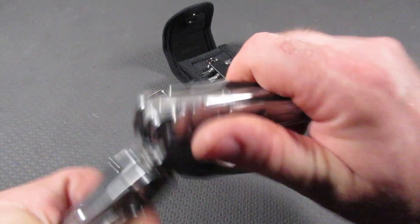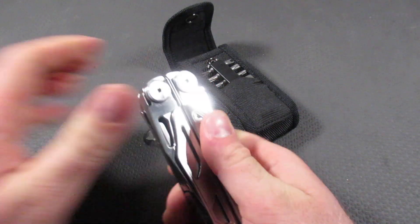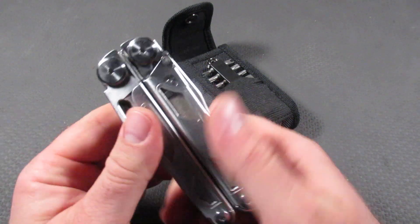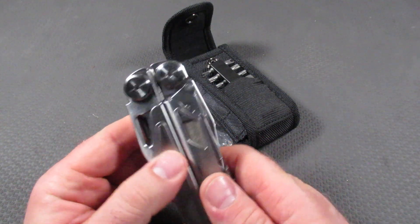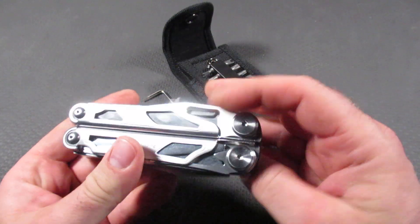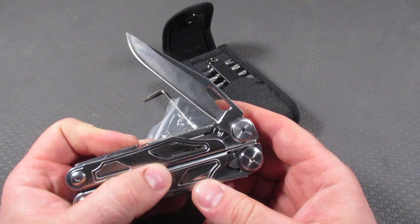So let's start with price: $45. The Leatherman Surge comes in at $150 — this is $45. Take a look at what you get for $45. You start out with a serrated knife on one side, and on the other side you have your main blade knife.